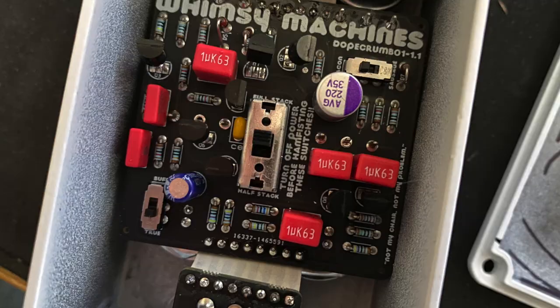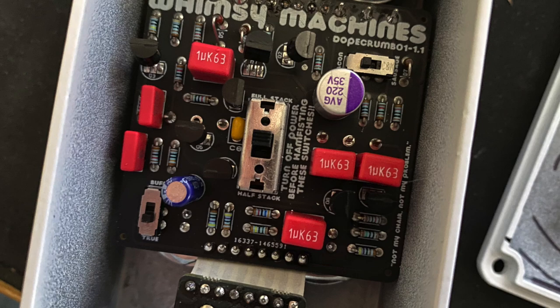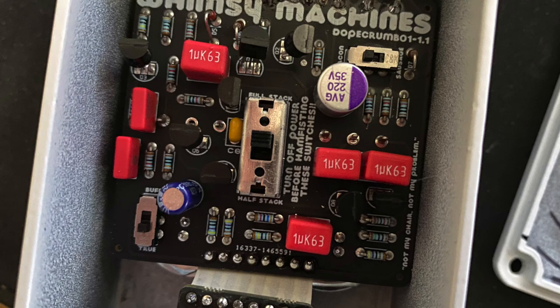Internally, you'll find a little switch. It says full stack and half stack. Full stack has — and I quote — full gain and a softer clip, and half stack has less gain and a harder clip. We'll have a look at that in a moment.